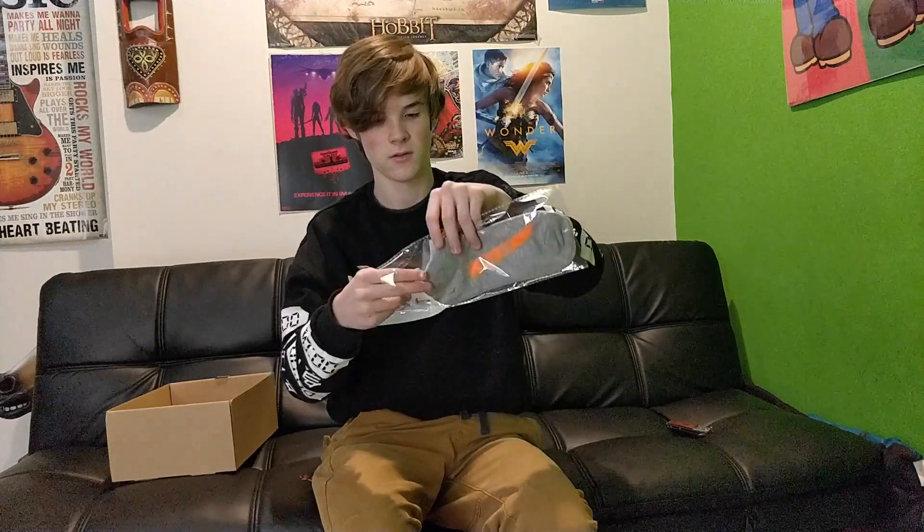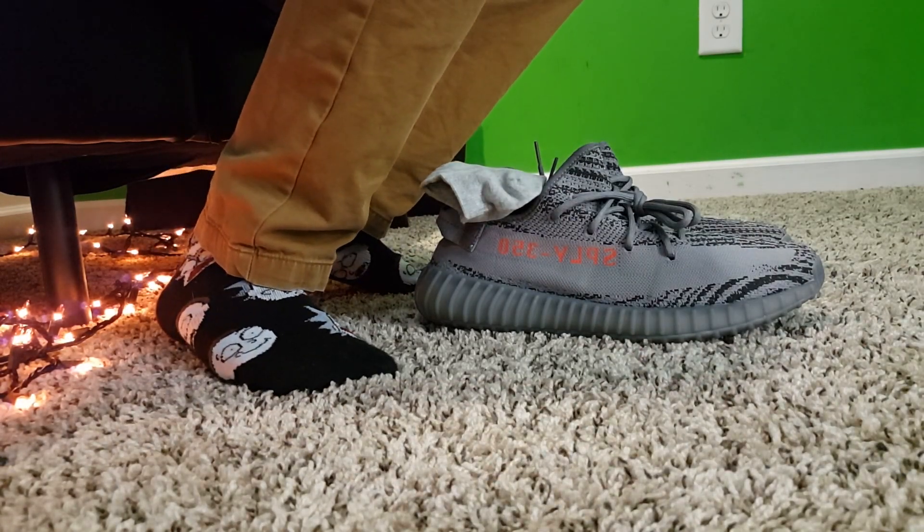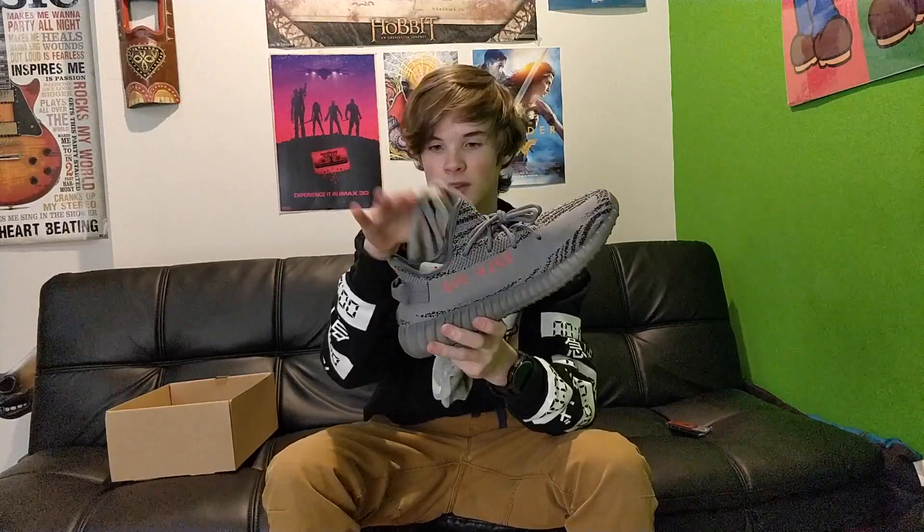They also come with these Yeezy socks — Supply 350 socks, baby. You gotta get all that Kanye West merch. I don't think they make real versions of these; it's just a perk of getting fake ones — you get more than just the shoes, you get socks too. They feel like regular socks, they just have 'Supply 350' on them. Pretty stretchy, and they're cut short so no socks show while wearing these — just how they're meant to be worn.